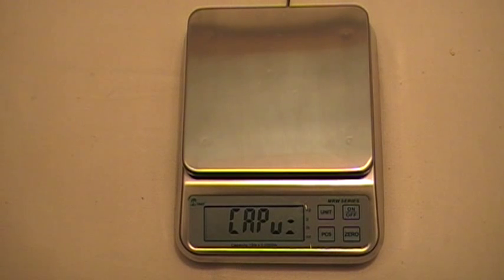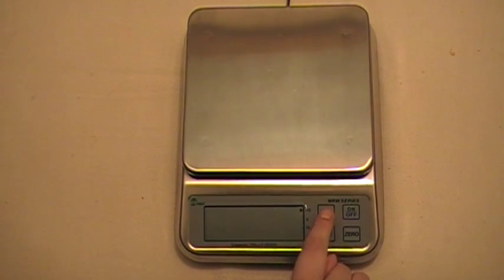Now we're going to be entering our scale's capacity weight. This is a 15 pound scale, so we're going to be entering pounds first. To do that you press the unit key — it's on pounds, but to change that you can press the unit key again to kilograms, then back to pounds.